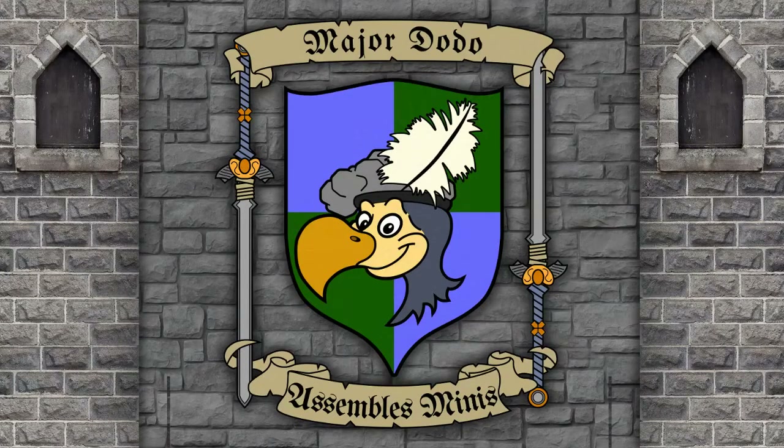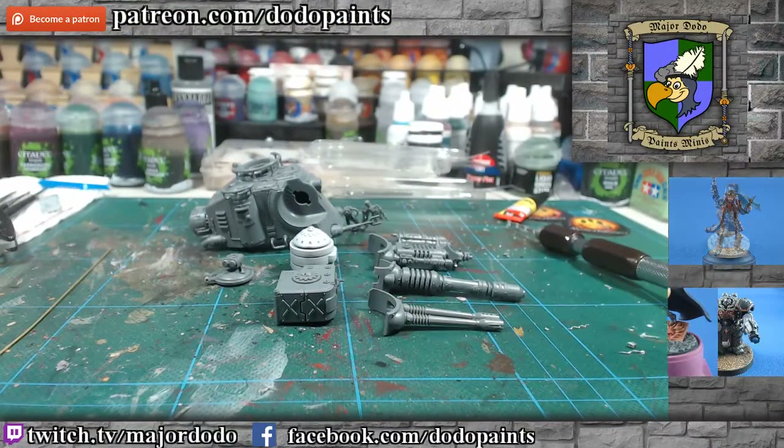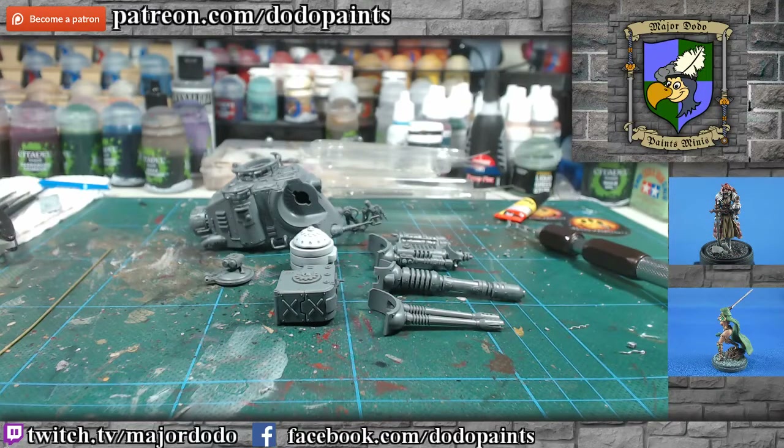Hey guys, Major Dodo here for another guide. This time we're going to be doing an overview of how I have magnetized my Adeptus Mechanicus Onager Dunecrawler. This is a fairly complex kit, so I was confused when I got it — how am I going to magnetize all of the weapon options? Being lazy was not really an option this time, as I'm painting this army as part of a gentleman's bet, and I want to do a nice showcase army with everything magnetized for the vehicles.